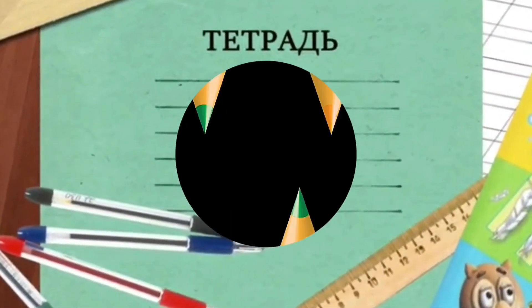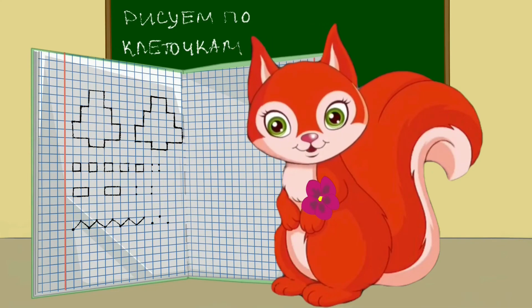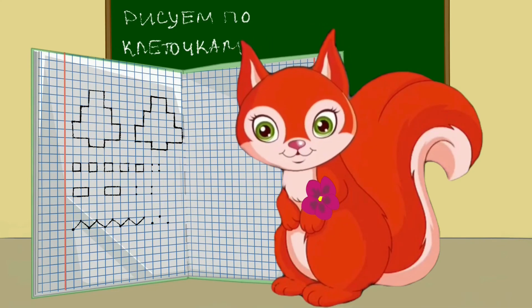Мы продолжим рисовать по клеточкам в другой раз. До свидания, ребята!